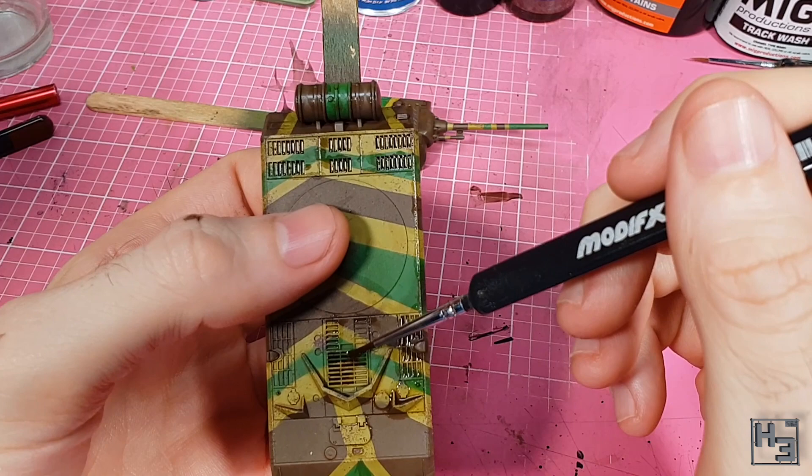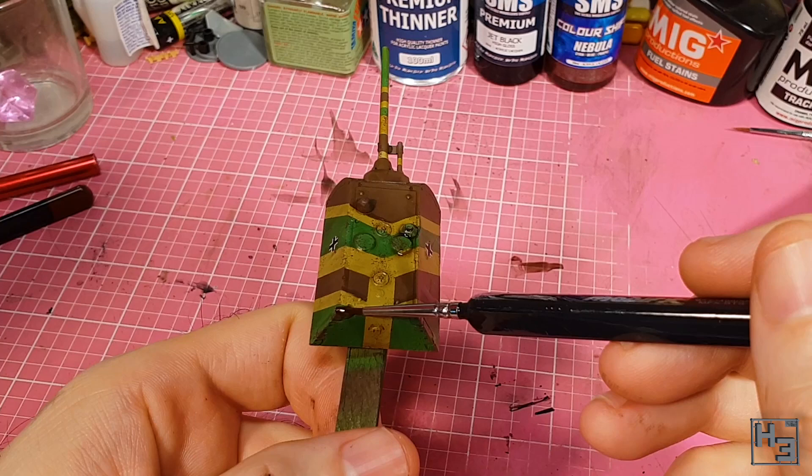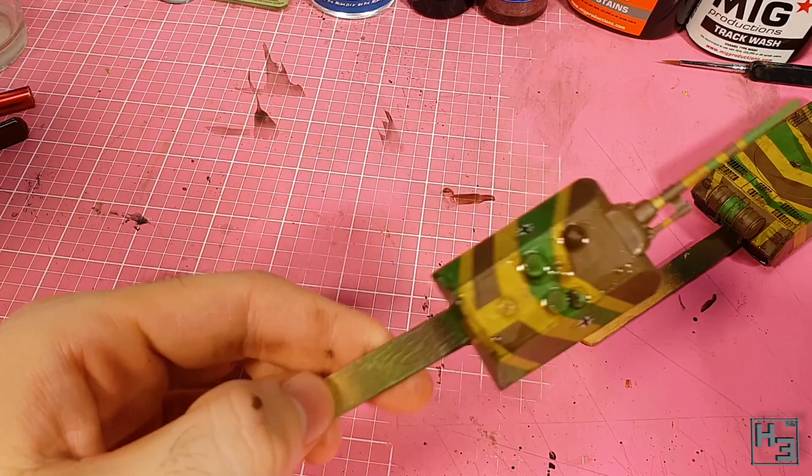You might notice that the video looks different in this segment, and that's because I was a foolish idiot and left the camera in auto mode. The video still gives you an idea of what I'm doing though. I didn't film myself using a clean brush with clean thinner to remove the wash from the areas I didn't want it, but that is a pretty simple process.